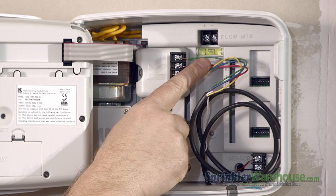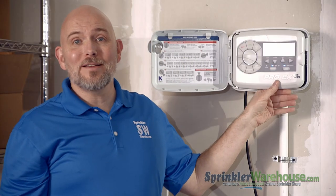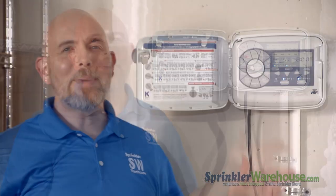And up here there's a little level — might as well install it straight. It's just another way that KRain is thinking outside the box and figuring out ways that they can provide extra value for you as a customer. Buy your KRain Pro-EX Wi-Fi kit today on sprinklerwarehouse.com.